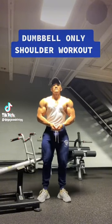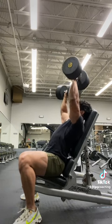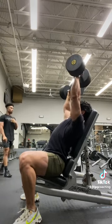Here's a very effective dumbbell-only shoulder workout for y'all with limited equipment. We're starting out with a favorite of mine doing anywhere from 8 to 10 reps of seated dumbbell anterior delt press.